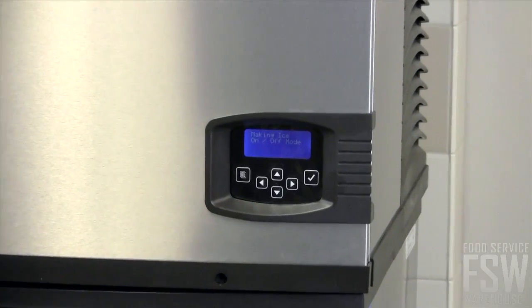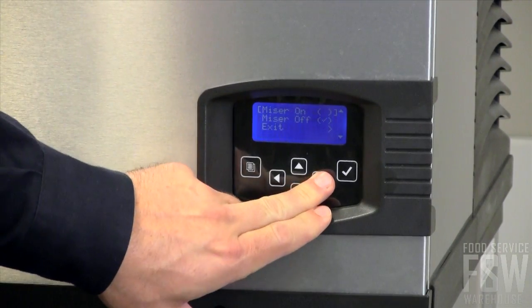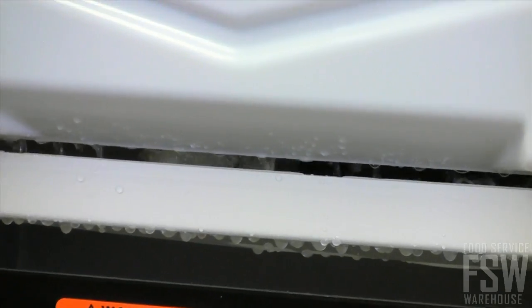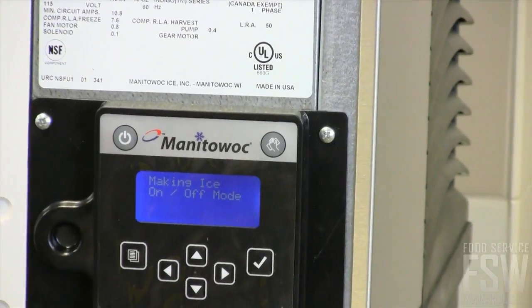The EZ-REED illuminated display on front has push buttons and a clear display to remind you and your staff when it's time to clean, sanitize, and replace filters. Push button access powers the machine on and off and initiates the cleaning cycle.